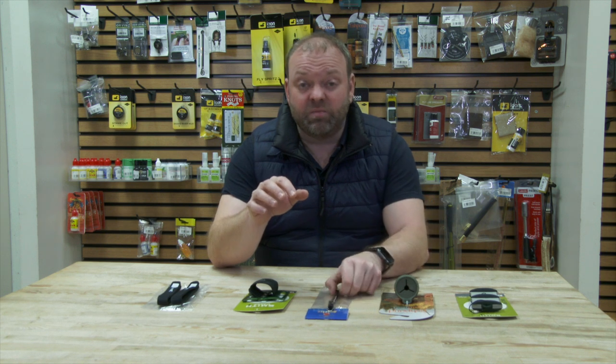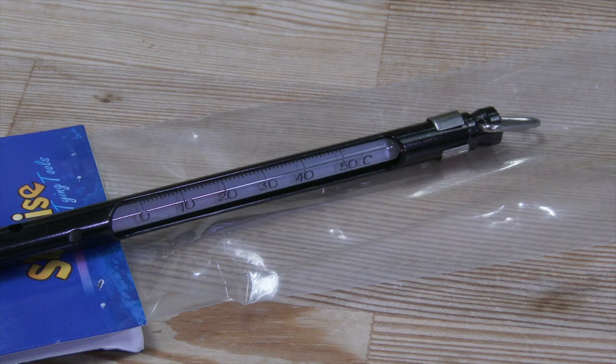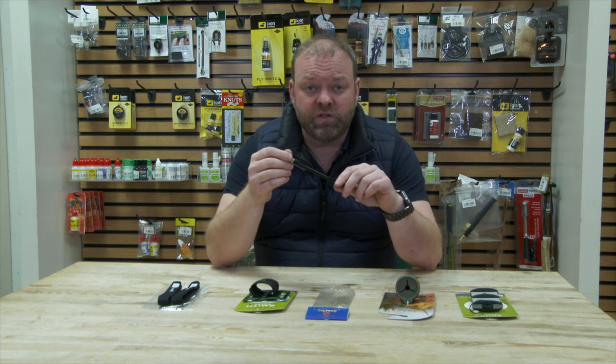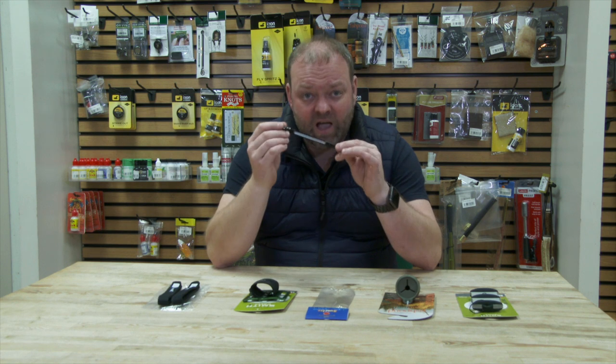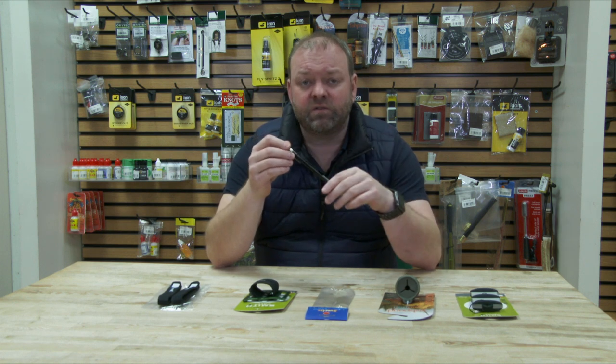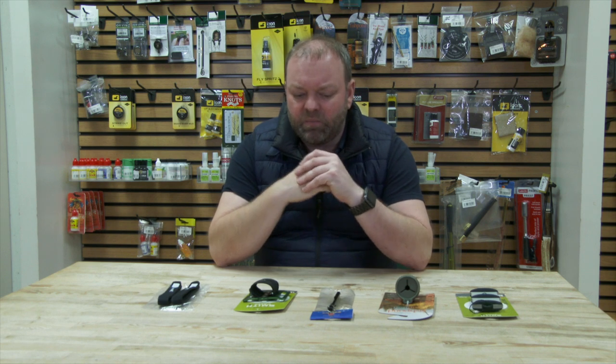Quite a lot of my river fishing friends always carry something really simple — a cheap, easy thermometer. You might wonder why, but we know that fish can be really quite changeable in their feeding habits depending on the water temperature. If you're fastidious with keeping a record of your fishing, you'll be able to note what hatches came off, what the air temperature was like, the conditions on the river, and also get an accurate water temperature — so when you look back you can see how it affected the fishing on that day. A great little thing to carry in your waistcoat.